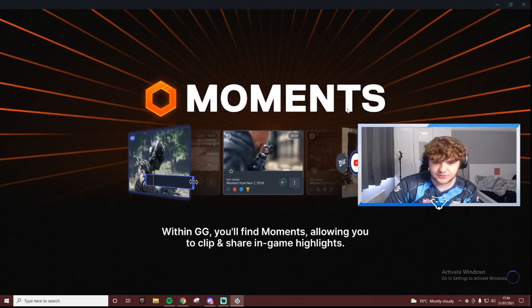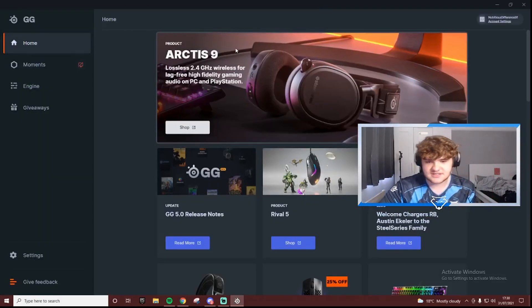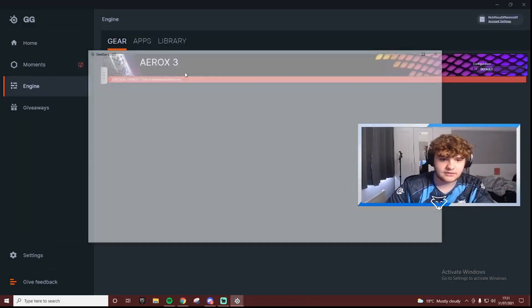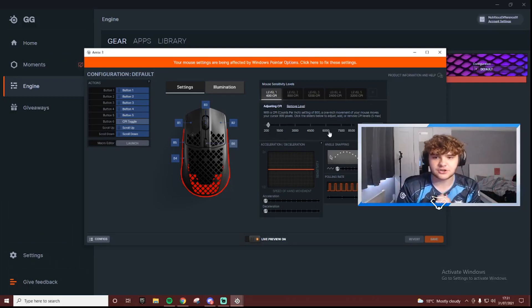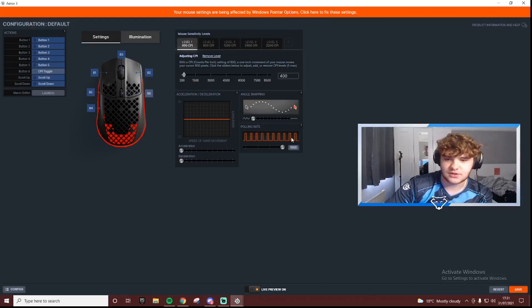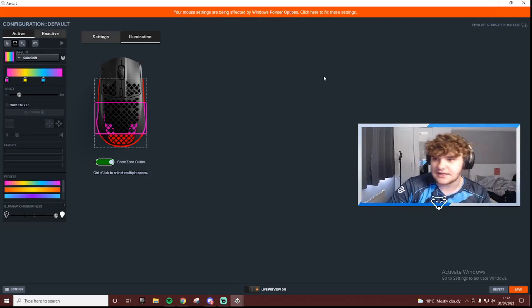The SteelSeries software is loading up now. We logged in and let's see what we can do. If you click on Engine you can see all the gear in your slots. Once it loads you can see everything you need. You can change the acceleration and deceleration, poll rate, angle snapping, and obviously the DPI. It has five DPI levels: 400, 800, 1200, 2400, and 3200. I'm personally going to use 400 DPI — that's just what I've always used. You can also change all the color and RGB settings and make it reactive, but I'm just going to keep it default because I think that's the best.